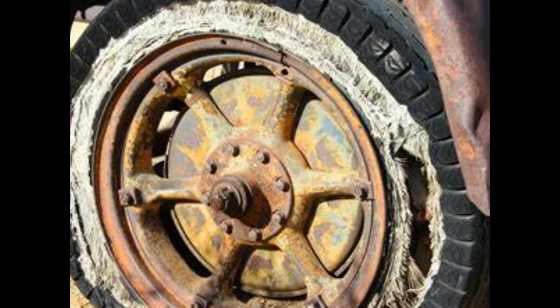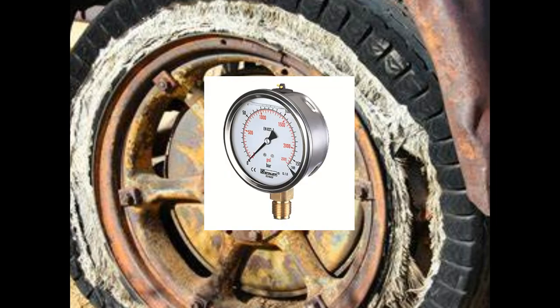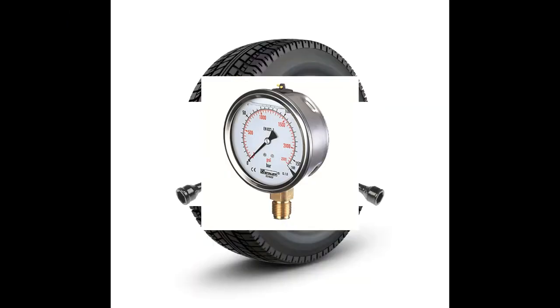Oh no! Another flat tire. Just repeat the process of tire safety.